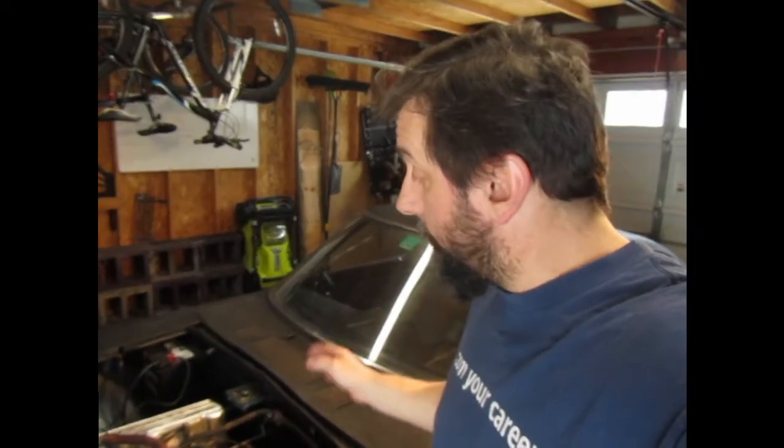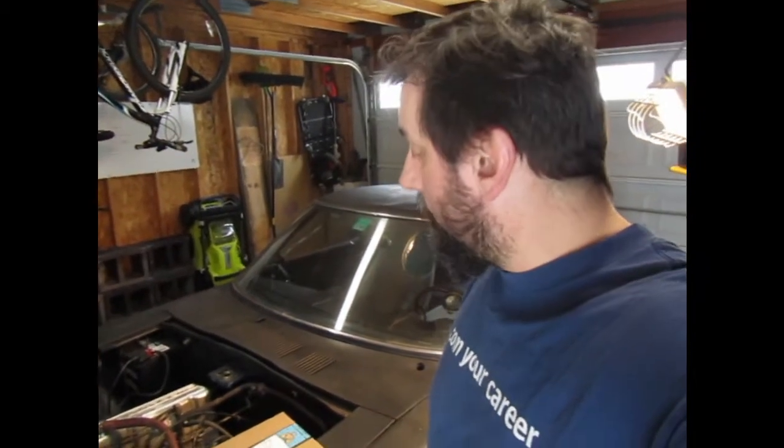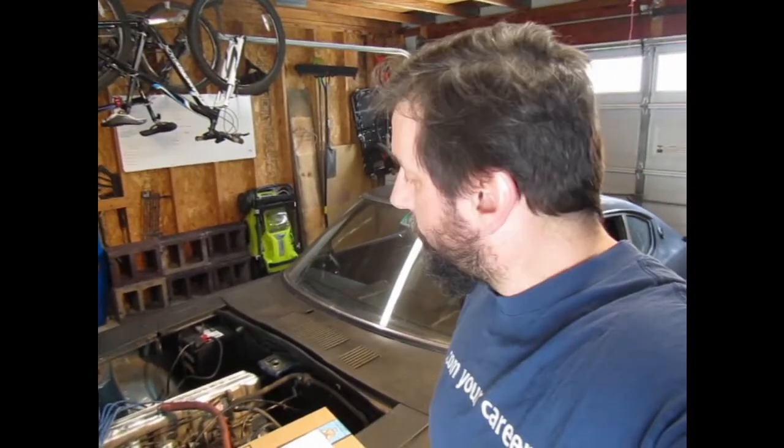Hey everybody, just thought I would do a quick video. I have bought a battery shut off because my car — I don't drive it in the winter time — the battery runs dead, so I thought I'd buy this. I think it was $15 maybe on Amazon. And I'm going to go ahead and take you through installing this on my car.